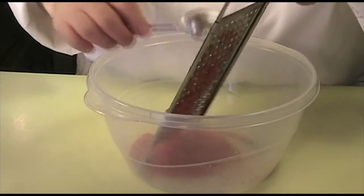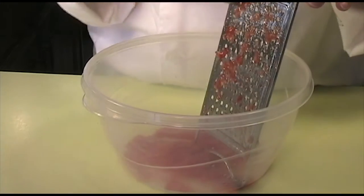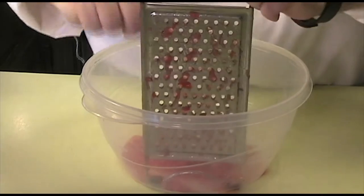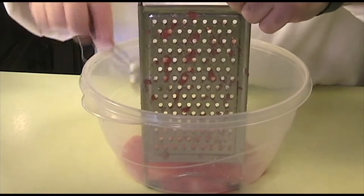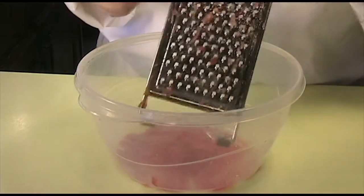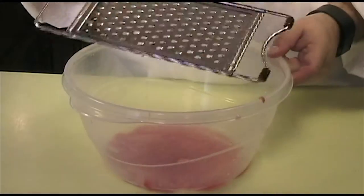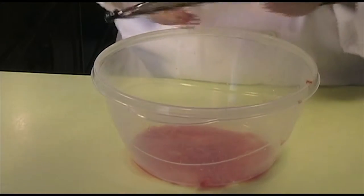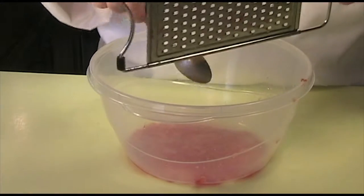Go ahead and try to get as much of the flesh off the grater as you can — you don't want to waste any of the tomato. That looks good.